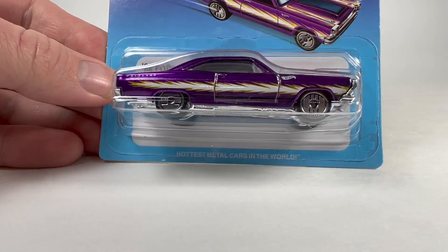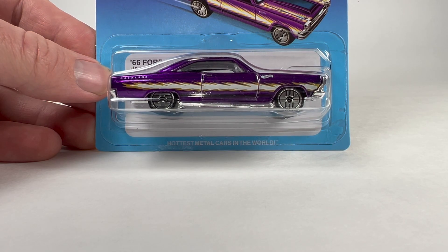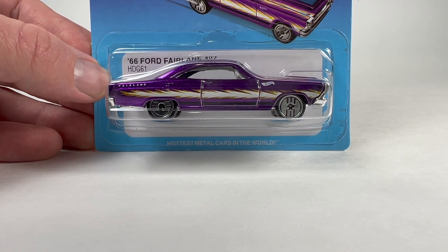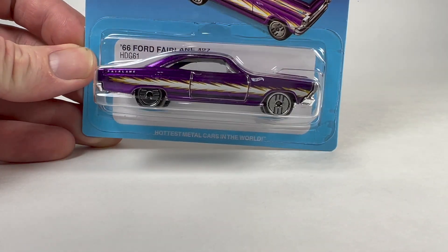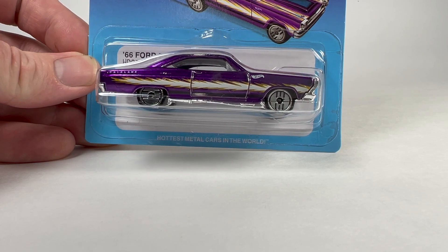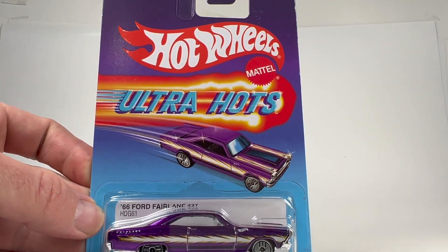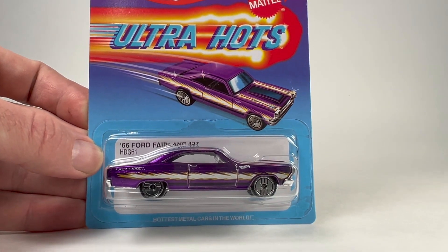This one is pretty cool — this is the Hot Wheels Ultra Hots, and I am way into this big time because Ultra Hot Wheels were basically the new wheel when I was beginning to collect Hot Wheels as a child. So these are near and dear to me. I remember seeing these on cars that I would find on the pegs when I was very little.